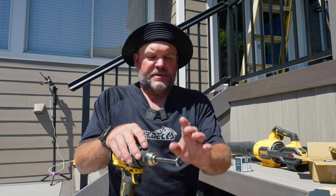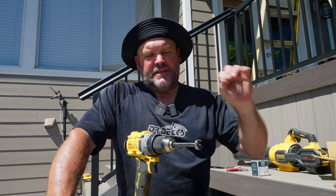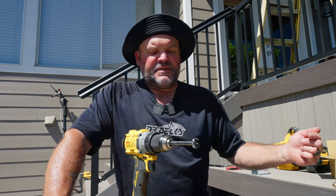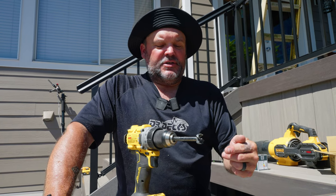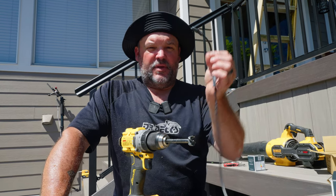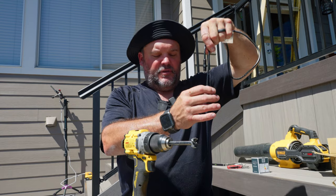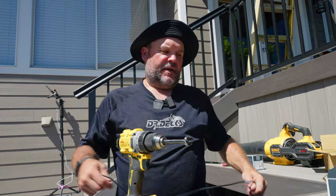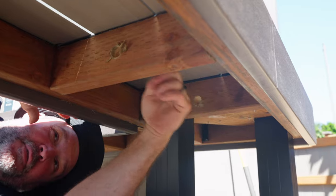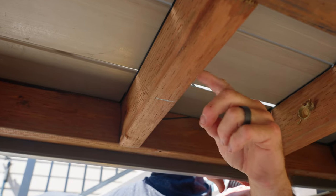I'm going to start with the 22 millimeter bit. Traditionally, like in other lights we've done, we put one LED in each step riser. But this time we're going into the frame of the bench — we're going to drill a hole two inches in, then a hole through, so we can get the cable up and through and hang the light so it casts down onto the floor of the deck and makes the bench glow.